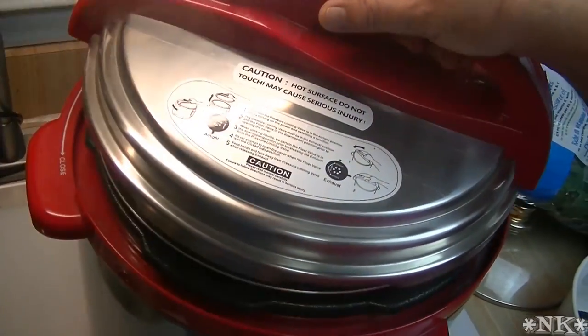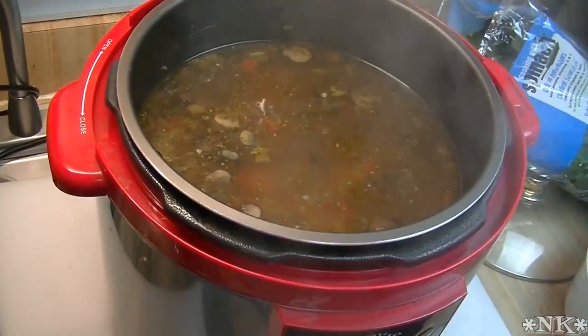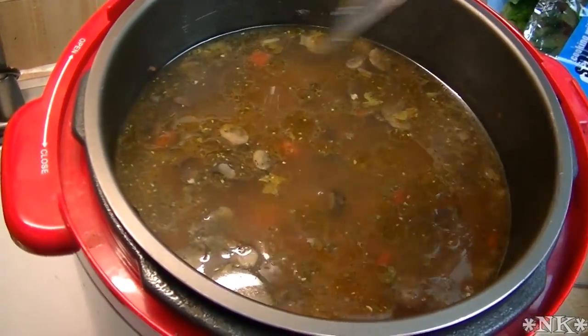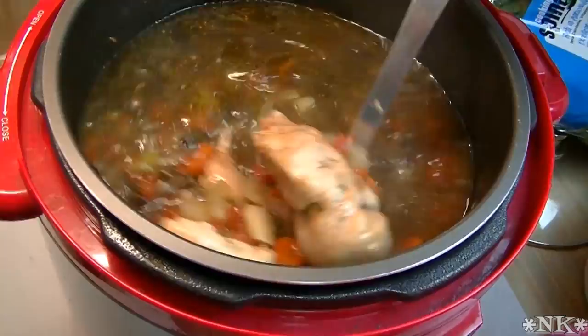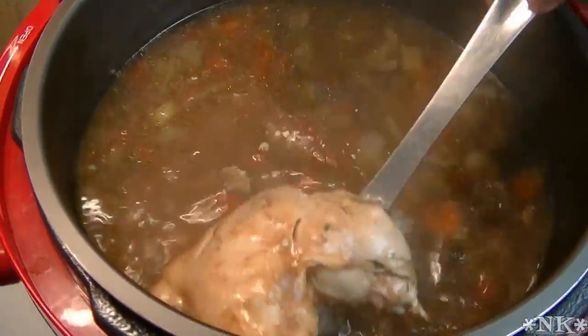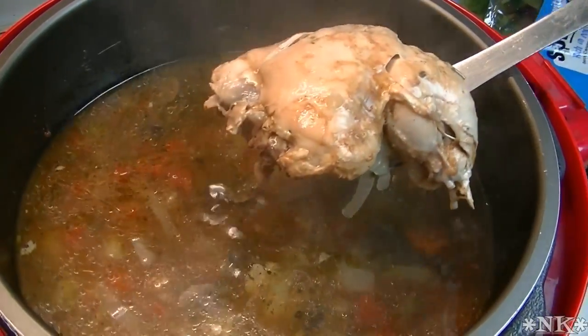Hi everyone, I'm Noreen and welcome to my kitchen. Today we're going to make some delicious Italian style chicken soup, but we're not going to cook it all day and we're not going to use the slow cooker. We're going to use our pressure cooker and we're going to have slow cooked amazing flavor in just about an hour.